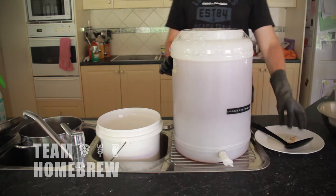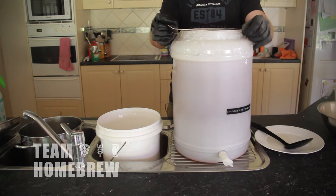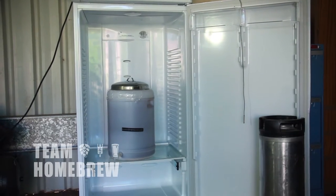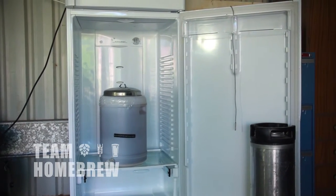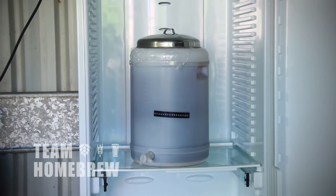Now that you've mixed everything together, move it to the area where it's going to be fermenting — the part of your house that's at the temperature range that suits the yeast. I've fermented in an old working fridge with an external thermostat which I can set the temperature. This is fantastic and lets me brew any time of year.